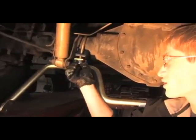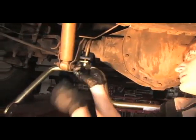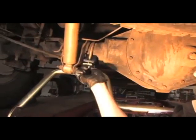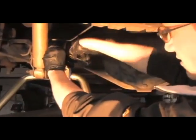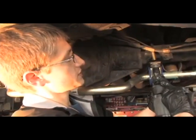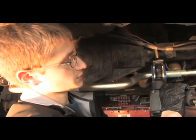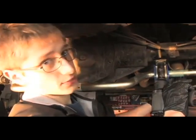Using a washer and a fine-threaded nut, we're going to attach the anti-sway bar to the U-bolt. Now that we have the sway bar in place, we're going to go ahead and cut our zip-ties. Now we'll secure the U-bolts and make sure there's a quarter to an eighth of an inch clearance between the sway bar and the lower shock bracket.